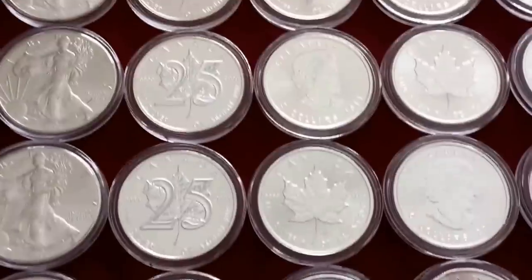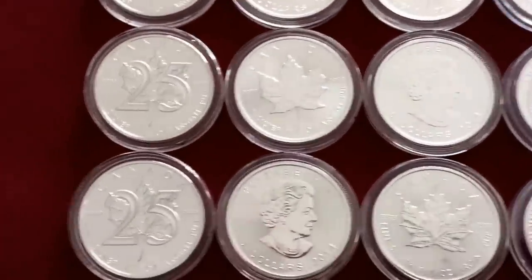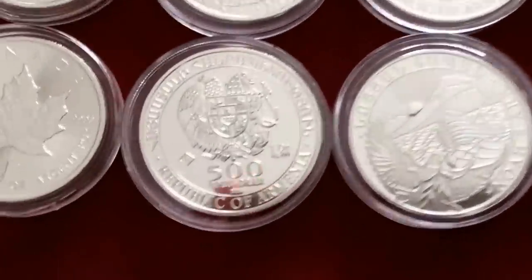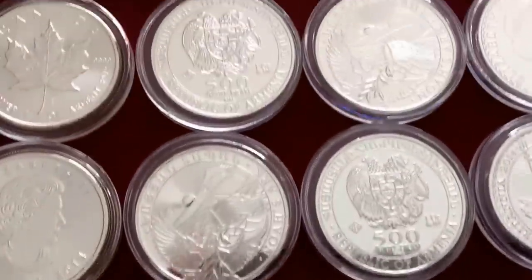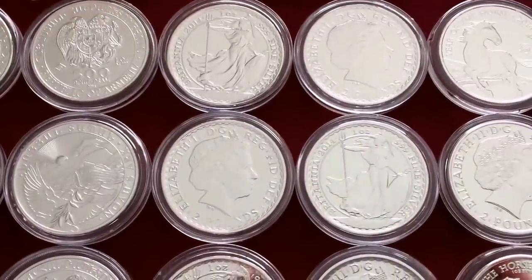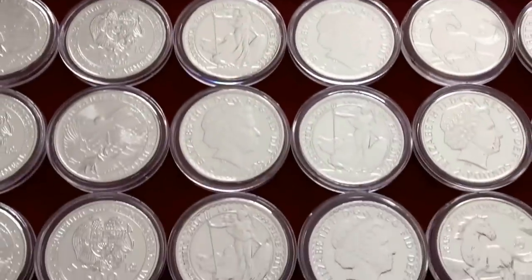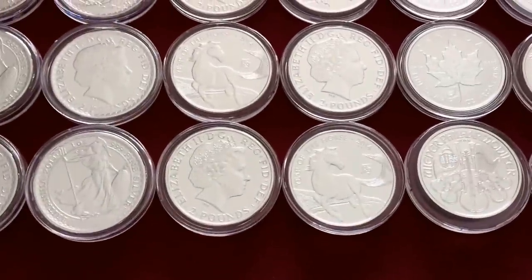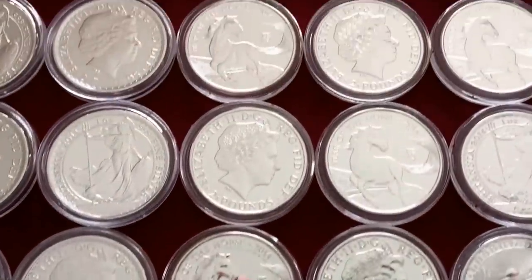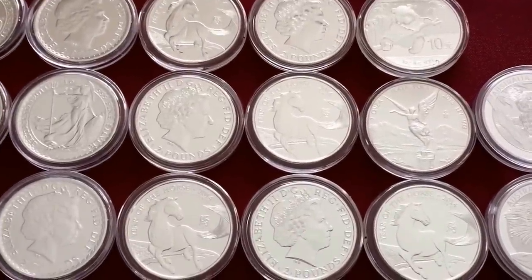It's a shame because I think they have some of the best designs out there. I wouldn't shy away too much from just the regular Maples if I get a good deal on them, but as far as their proof coins or special coins, I'm not going to purchase any of those. I am a fan of the Noah's Ark Armenian — I do have some of these, here's a roll of 2014. Here I have a roll of the Britannias, the Horse Privy. JM Bullion had a deal on those last year and I did go ahead and pick up a roll.